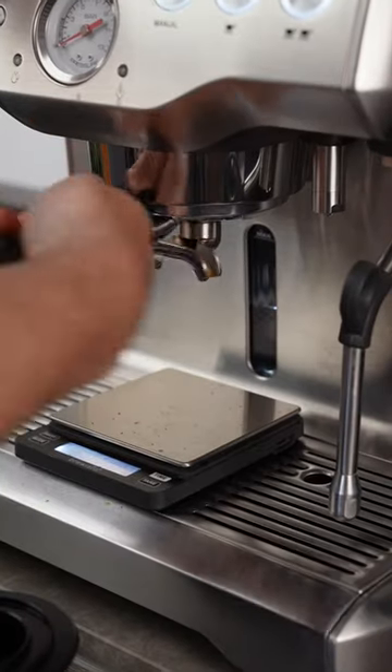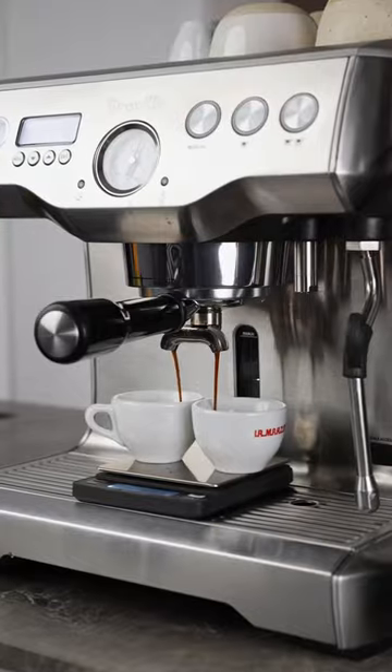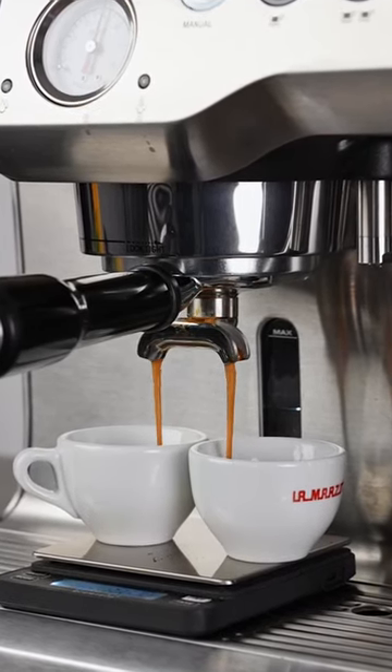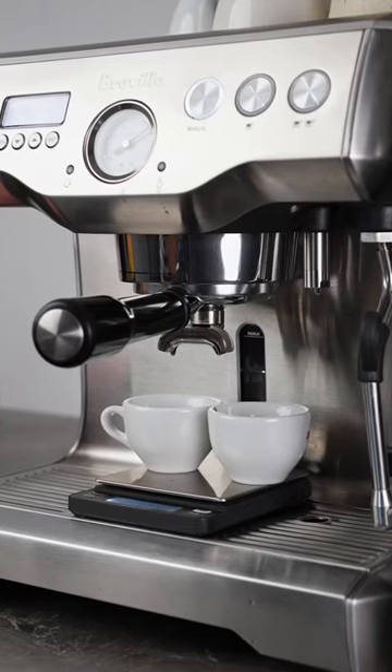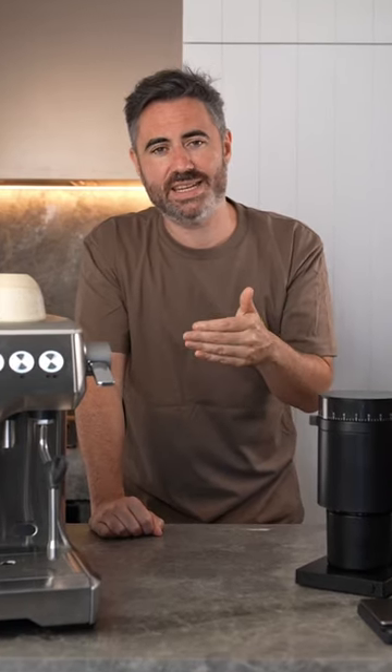As a basic rule of thumb, you want to extract your espresso for around 25 to 30 seconds. So if your coffee is flowing too fast and tastes sour, it probably means that your grind is too coarse. And if it's dripping too slow like this, tastes bitter and over-extracted, it means that it's too fine.